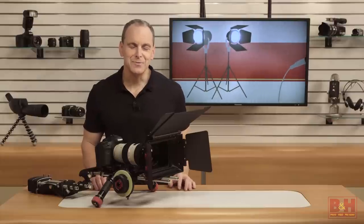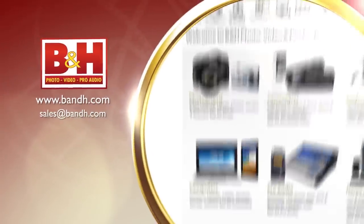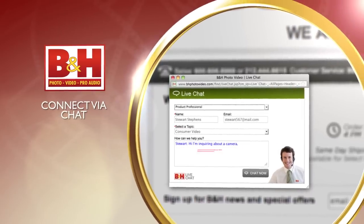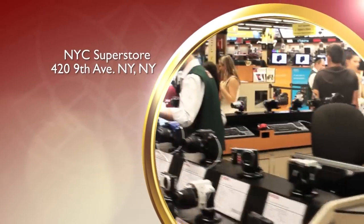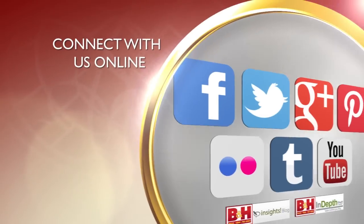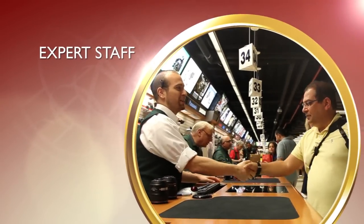For B&H and Kelby One, I'm John McQuiston. Thank you for watching. Whether you're a hobbyist or a professional, B&H has the answers to your questions. Experience a world of technology at our New York City Superstore. Connect with us online or give us a call — our staff of experts is happy to help.